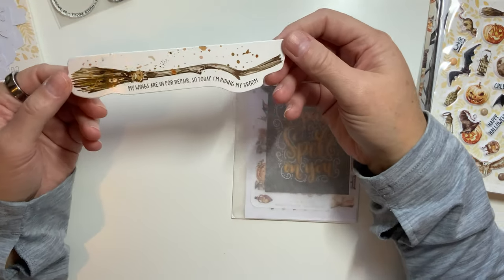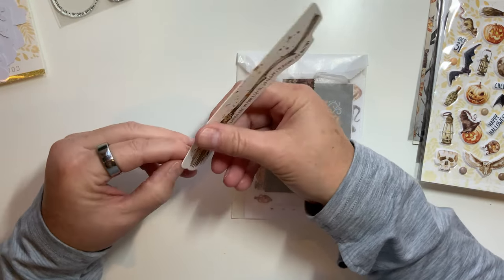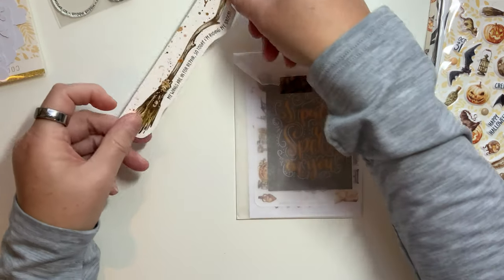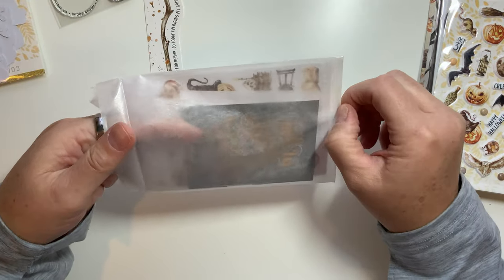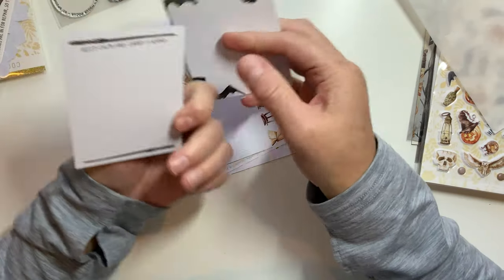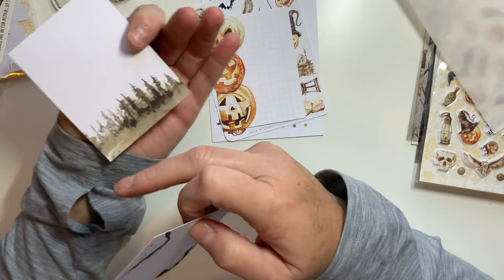Next — 'My wings are in for repair, so today I'm riding my broom.' I freaking love that, that is so cool. That looks to be a sticker as well — oh, I think it is! That is so cool, I love that. And then a lot of times I get more excited about the little rice paper bag because I love those. But this is some of the cards: 'I put a spell on you,' 'Keep calm and carry a wand' — I love that. And then 'Happy Halloween' with some spooky trees on the back, and that's got a dot grid on it.